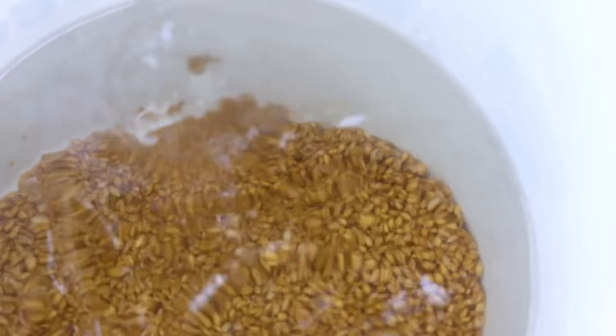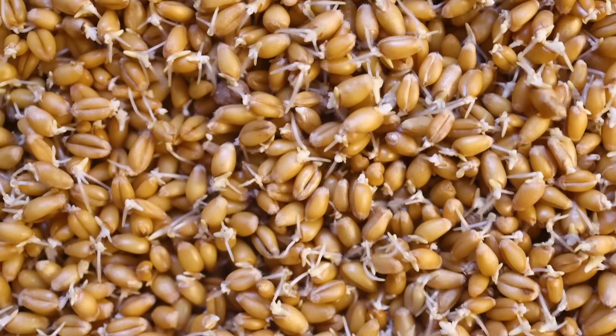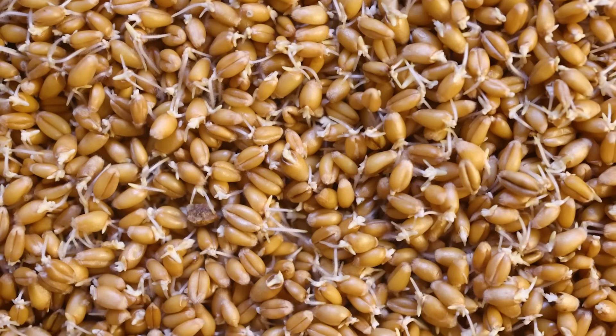I would bet you money that the way ancient humans first started malting grain is they took some dried grains that they had collected and soaked them in water just to soften them up so they could chew them. The grains sprouted when they got wet, and gradually people started to realize that when the grain is sprouted like that, it has all of these amazing properties. For a fleeting moment, sprouted grain is full of enzymes that give us all these wonderful foods.